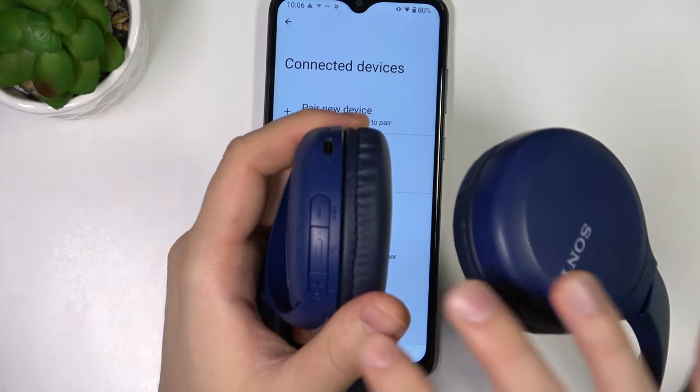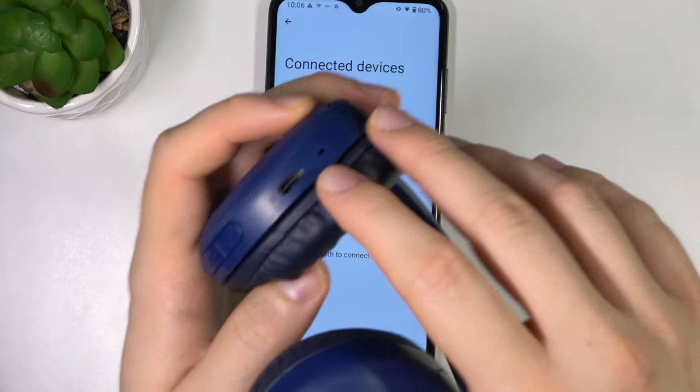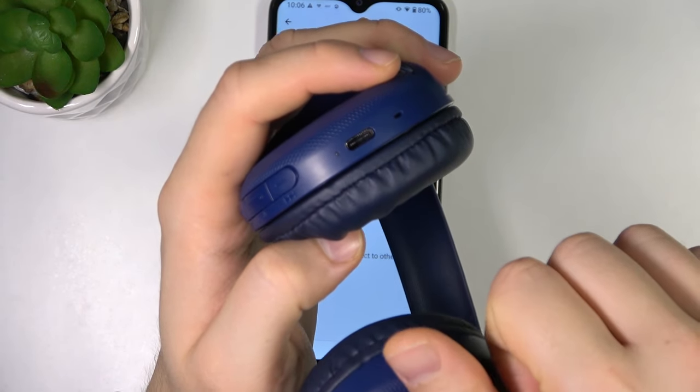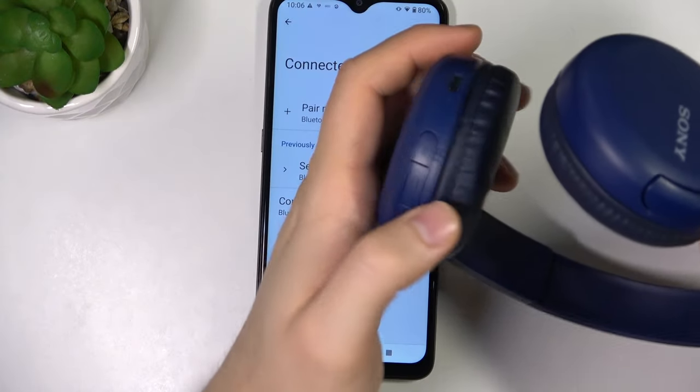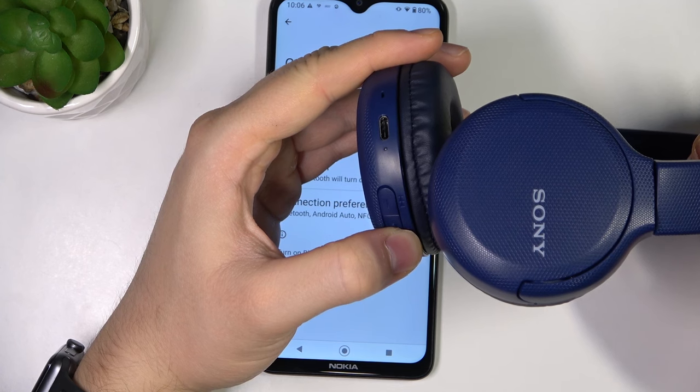Right now we have to click and hold this power button until this indicator right here starts blinking — I'm talking about this indicator right here. So let's do it right now: click and hold the power button and at the same time take a look at the indicator.